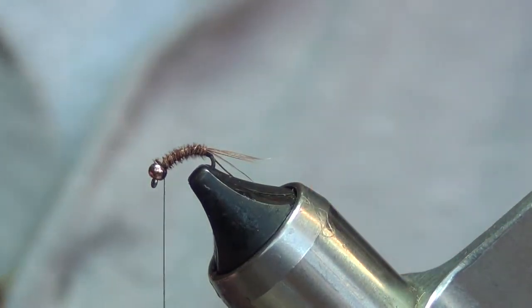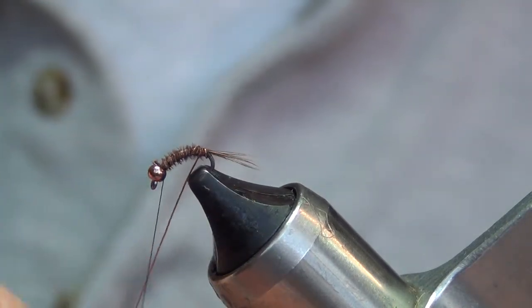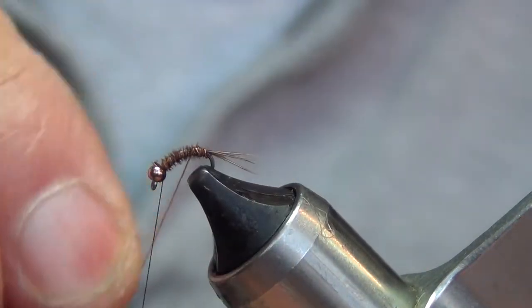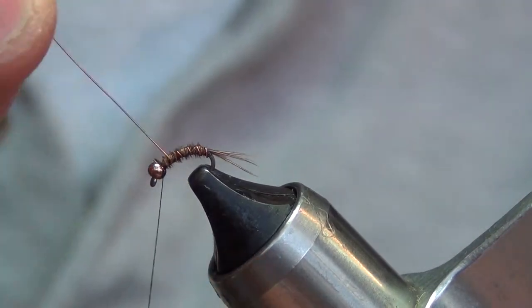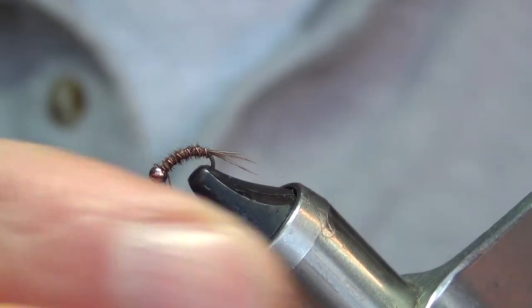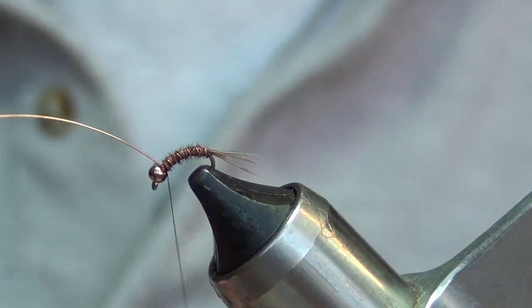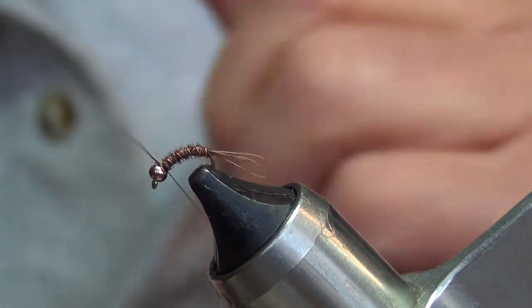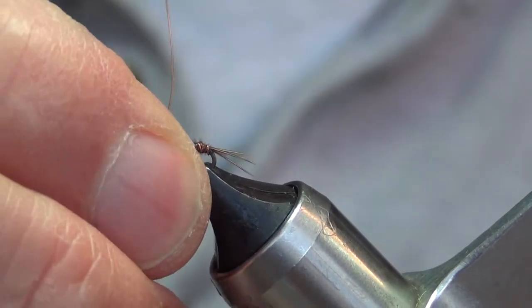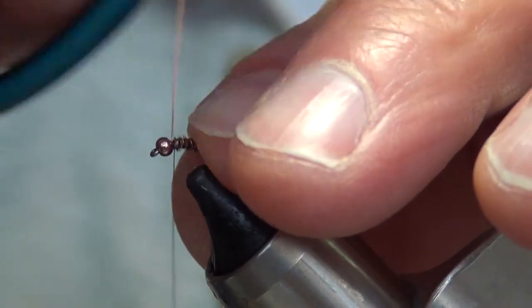We're gonna counter-wrap this copper wire for our rib. This is gonna make our fly much stronger and kind of segment it — four or five wraps. Tie that off, change hands. Lock that copper wire. Let's turn this fly and get it up straight so we can work with it a little better.